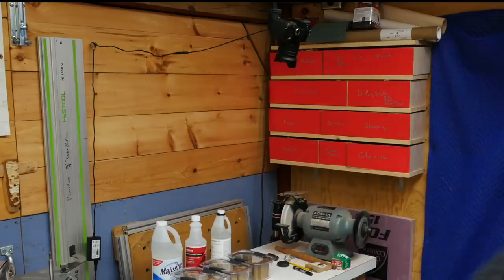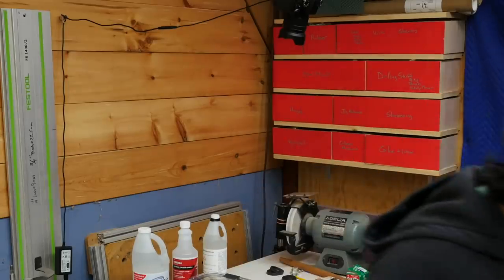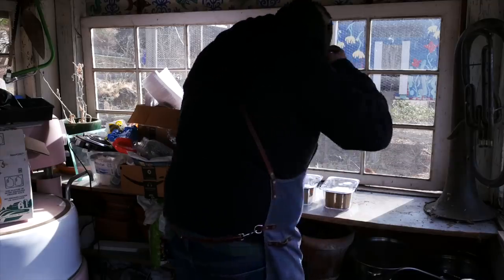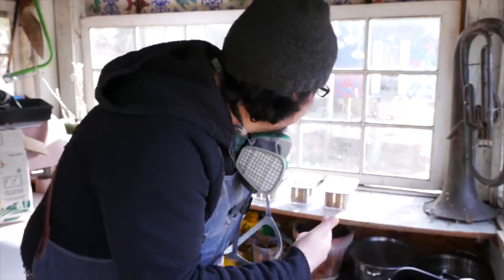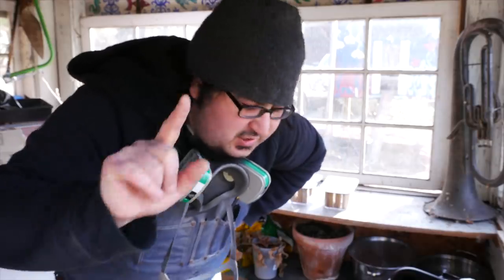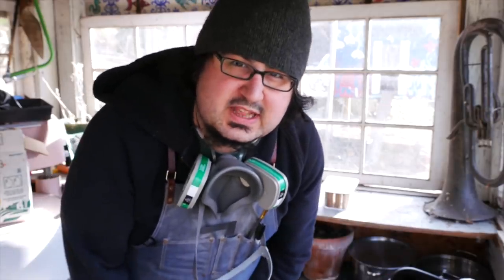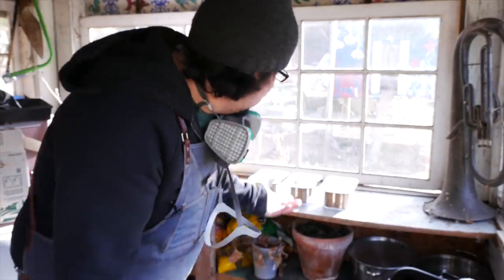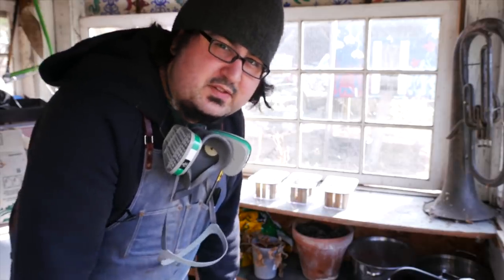I moved the whole rig out to the potting shed. If you're worried about ventilation, right behind me is a missing door and broken window panes — so it's really, really classy. It's going to sit here for a couple of days. They're right next to each other, so if they're getting the same amount of sunlight and everything, it's as controlled as I can get it without gassing myself out of my shop.